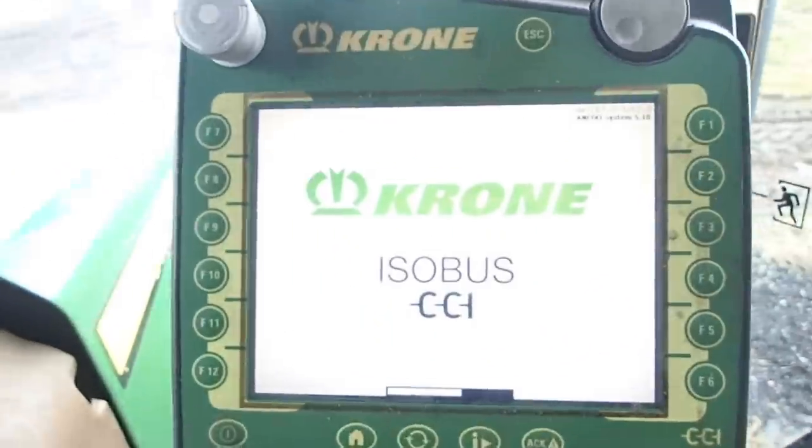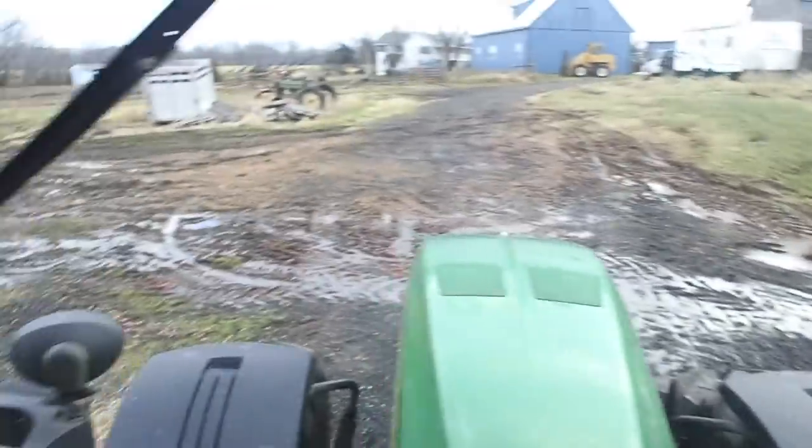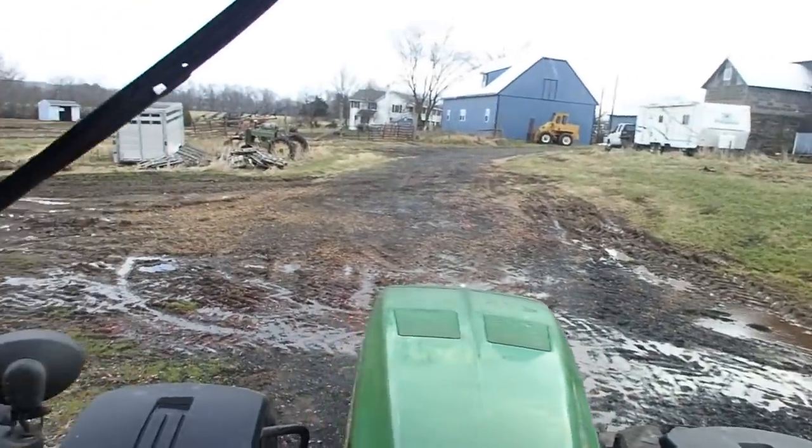So today, ladies and gentlemen, I'm going to be working on the Krone. It has been raining excessively here for the last three days. You can see the water, the slop, the lovely fun.